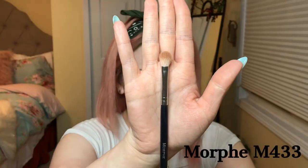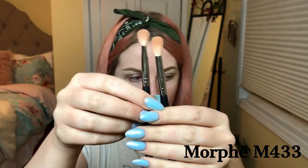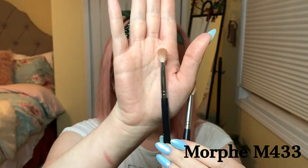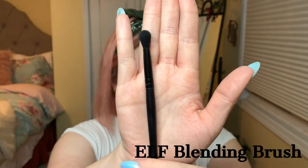The second brush I really like is this one — slightly smaller. Here they are together: that's the first one, and this is the second, the Morphe M433. This is a really good crease brush; I use it right directly in the crease. It creates more definition than the fluffy one. The M441 is really fluffy, while the M433 creates a more defined crease.